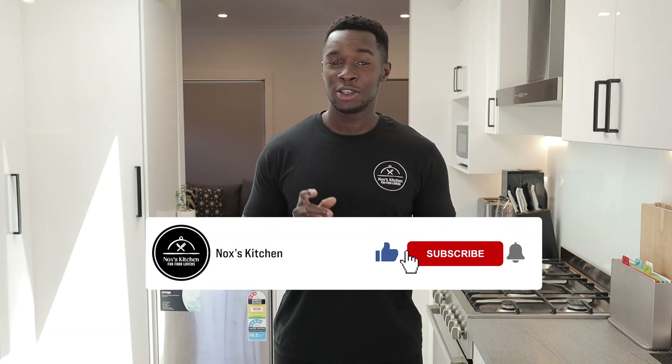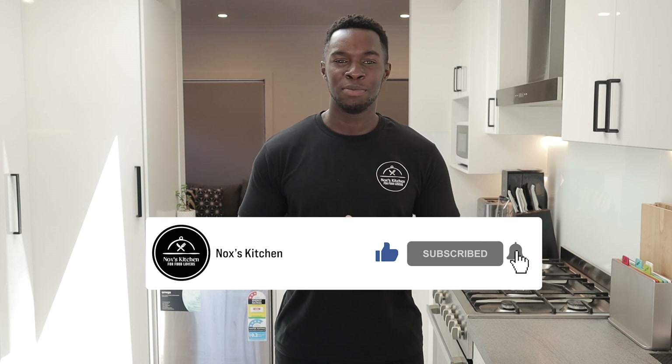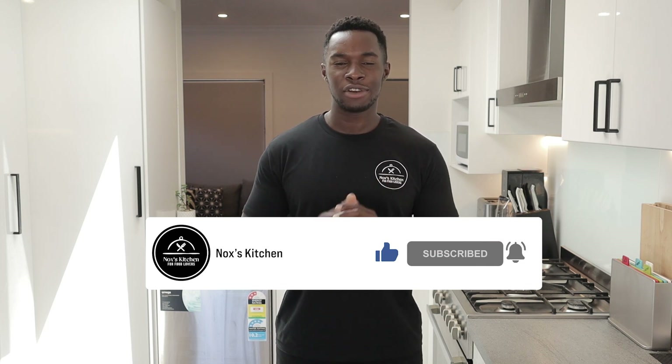Alright food lovers, that's it for me today. Please let me know in the comment section below what you think about this recipe. If you enjoyed watching this video, please like, subscribe, and click the notification button to get updated on every single video I upload. Once again, thank you. See you later.